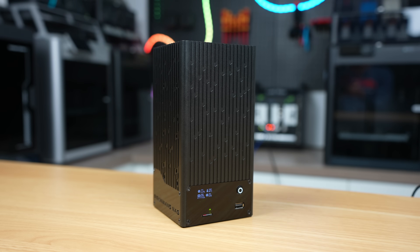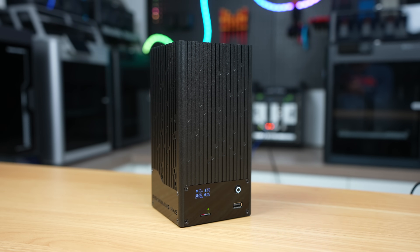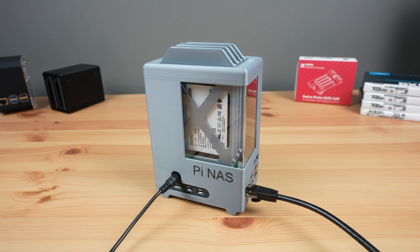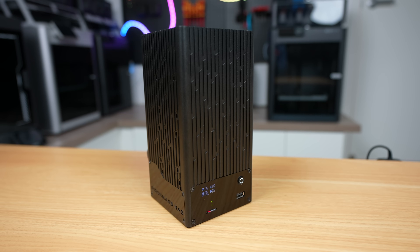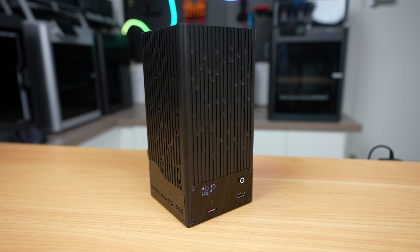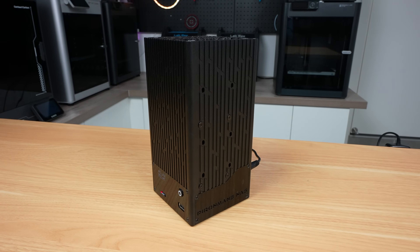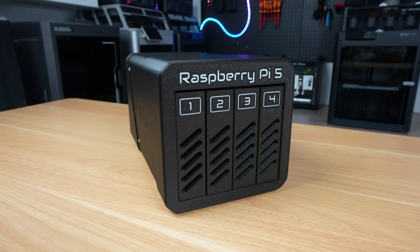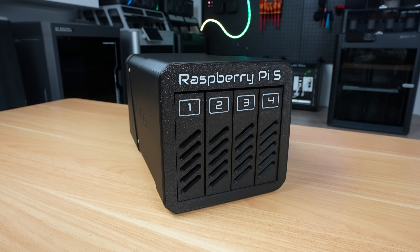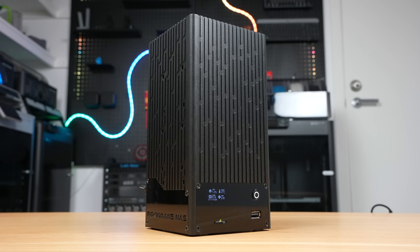I would like to see a similar version of this NAS case that allows four 2.5-inch drives to be installed like I've done previously. But the flexibility to use either 3.5-inch or 2.5-inch drives is a unique selling point — I can't think of any other Pi 5-based NAS enclosures that cater for 3.5-inch drives. That's also the main reason why I recently built my 4-bay version. I'll leave a link to the NAS case in the video description — don't forget to add your comments below.